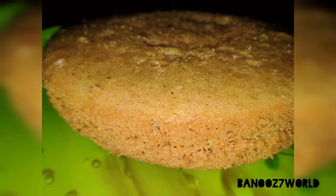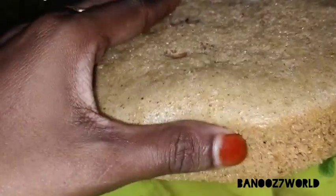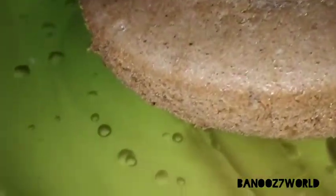Hi, hello, Assalamualaikum. Welcome to my channel. This is how I am going to make a recipe of cake. It is a soft recipe. I am going to show you a recipe. Let's go to the video.